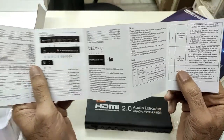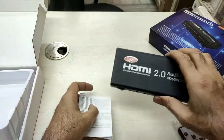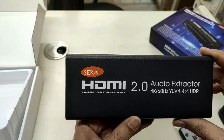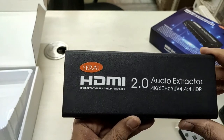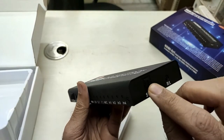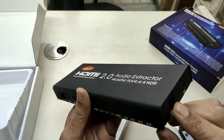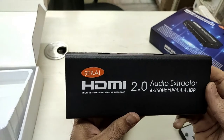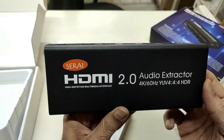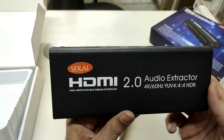If you have multiple HDMI devices to connect to your TV, this device is definitely recommended. Not only does it provide a simple way of switching between HDMI devices, but it also allows you to extract the digital audio output, which is not available in other HDMI switches on the market. Check out the links in the description if you need to purchase this product. Thank you so much.